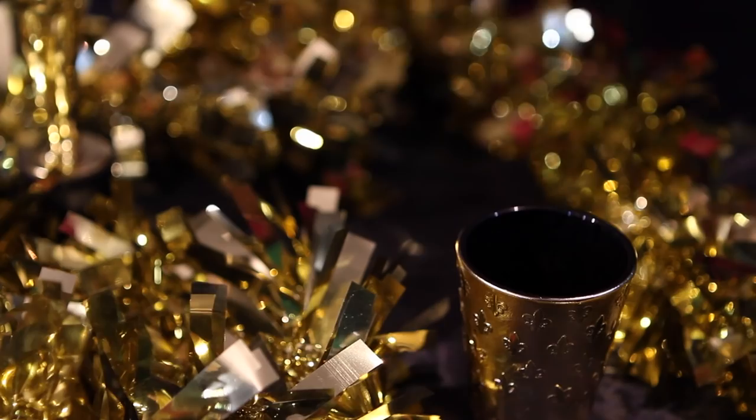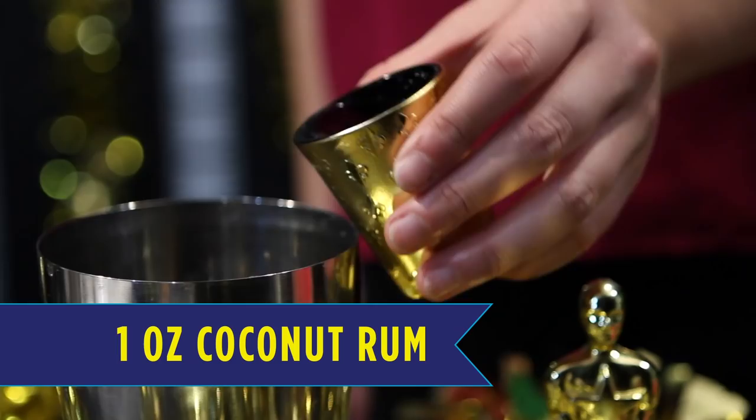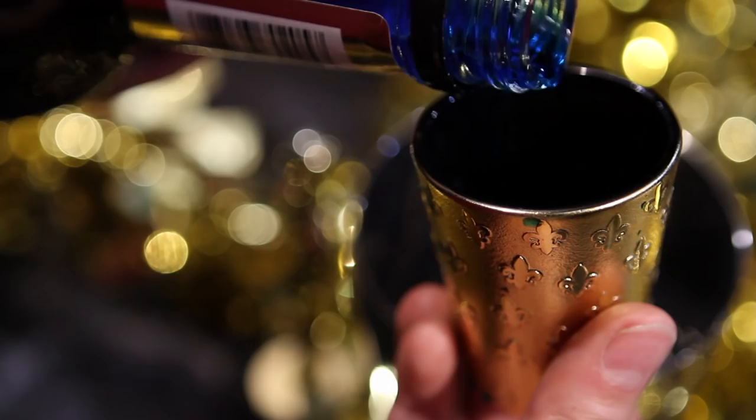First you will need to add ice to your shaker. Next pour in 1 ounce coconut rum, add 1 ounce triple sec, add 3 ounces cranberry juice. Finally add 1 and a half ounces of blue curacao to get that awesome purple color.